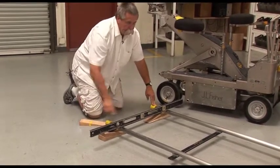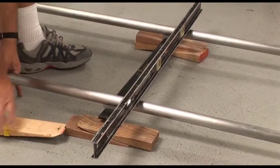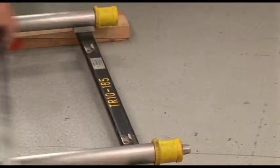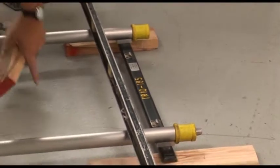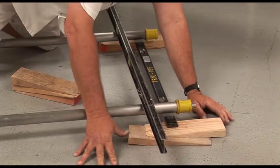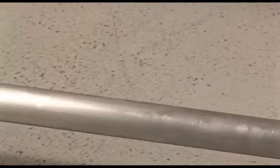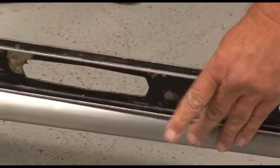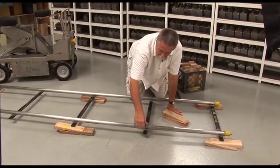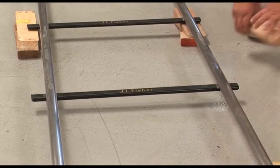We're level this way. I want to come to the middle of the track and raise it up to where it's level, then move down to each end and check. We have to level just a touch over here. We're level back and forth. Now, you can't have gaps between the ground and the track, because the weight of the dolly, the cameraman, and the camera is going to make the track bend.